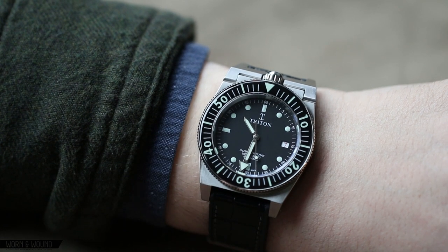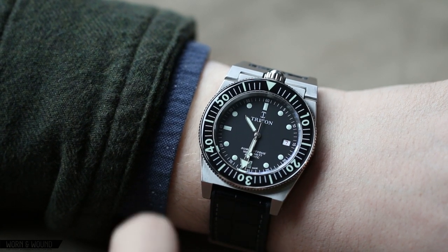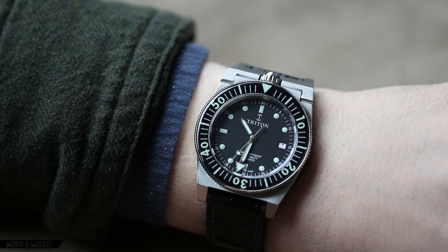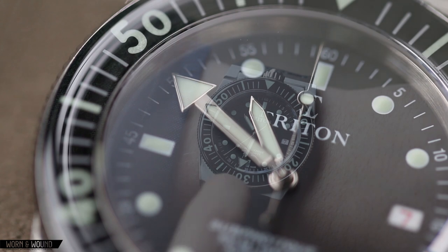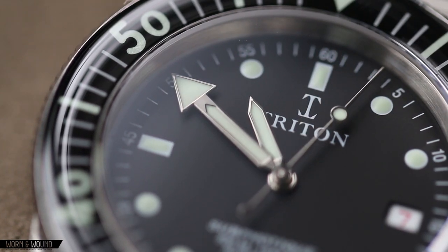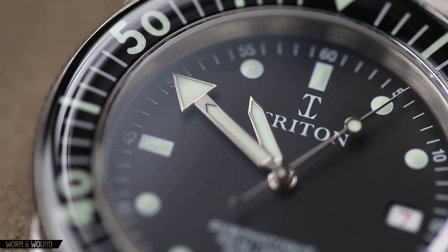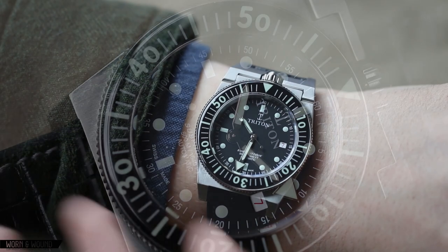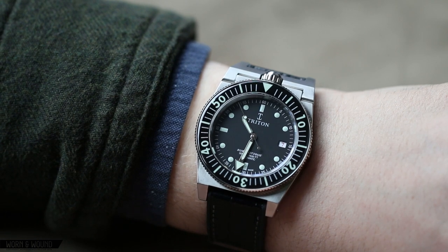Looking at the hands, these are true to the original and a really great handset. The hour hand is a very sharp but short sword. The minute is sort of an extension to that short sword that goes out to a really large triangle, so you obviously have an emphasis on the minutes. This would predate the Plongeur style, so you can see those ideas coming forward — and once again, that's because it was a dive watch designed by a diver.